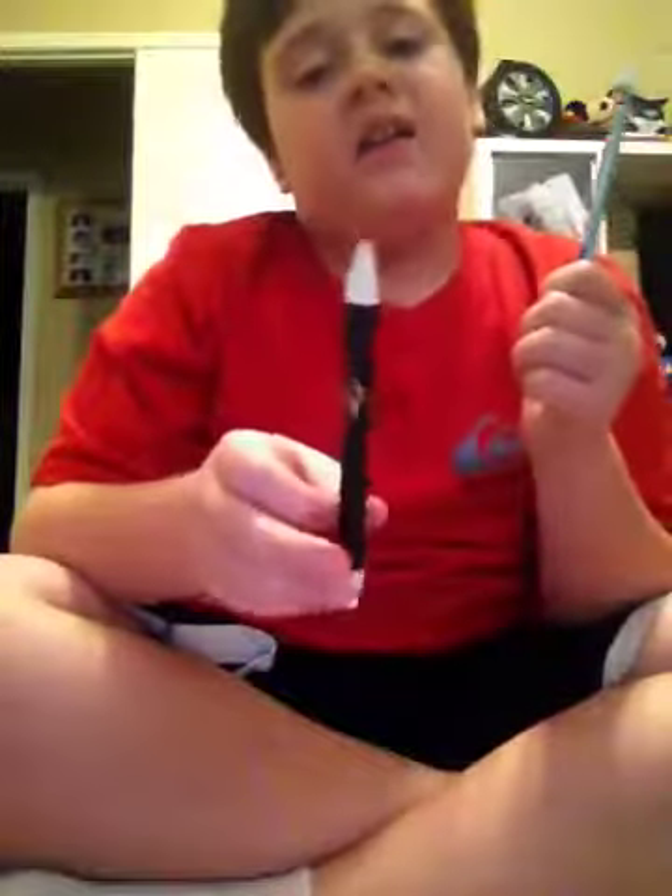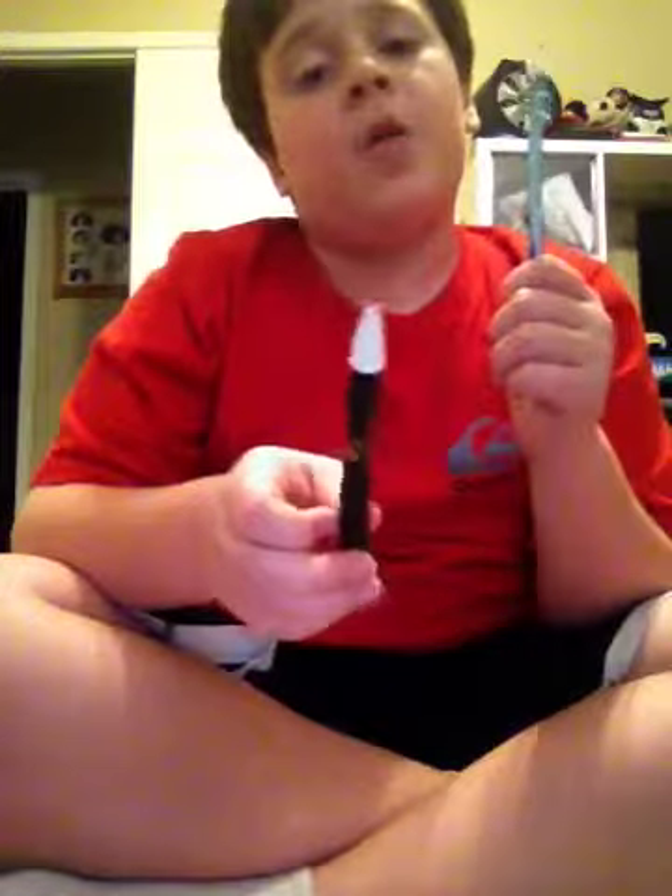Hello, this is Jack's Fun Stuff To Do. And right now, I don't know how short or how long it's going to be, but I'm going to show you why this pen does not make a good blowgun and this mechanical pencil does.